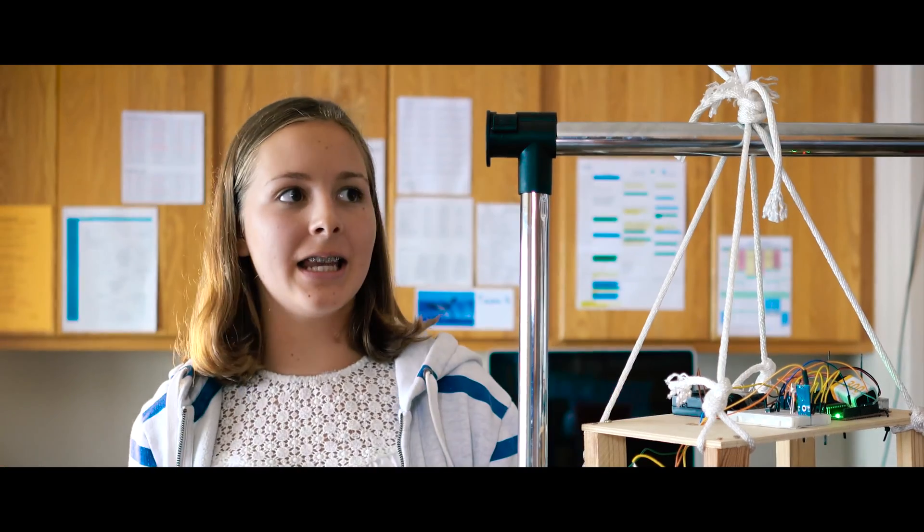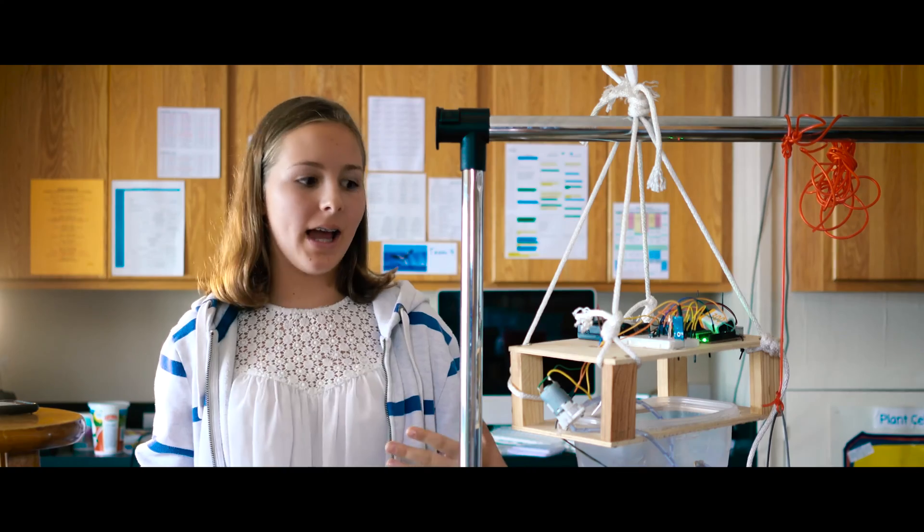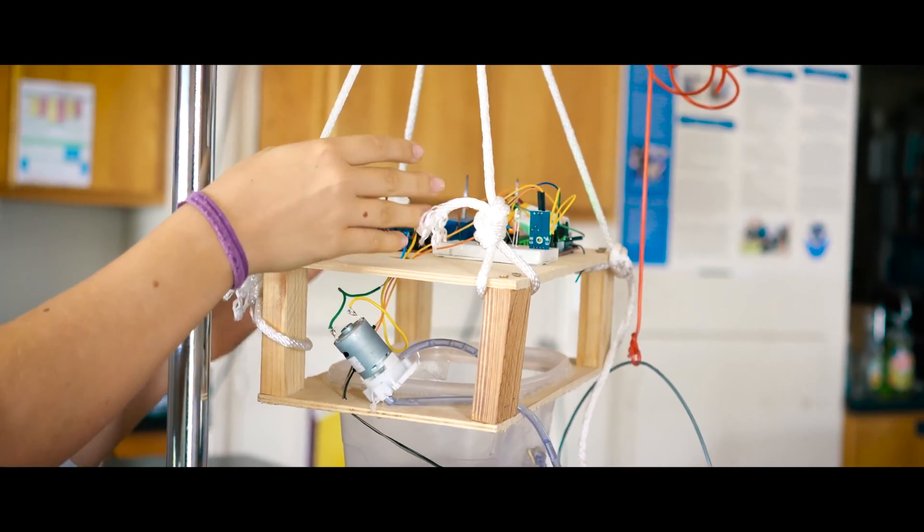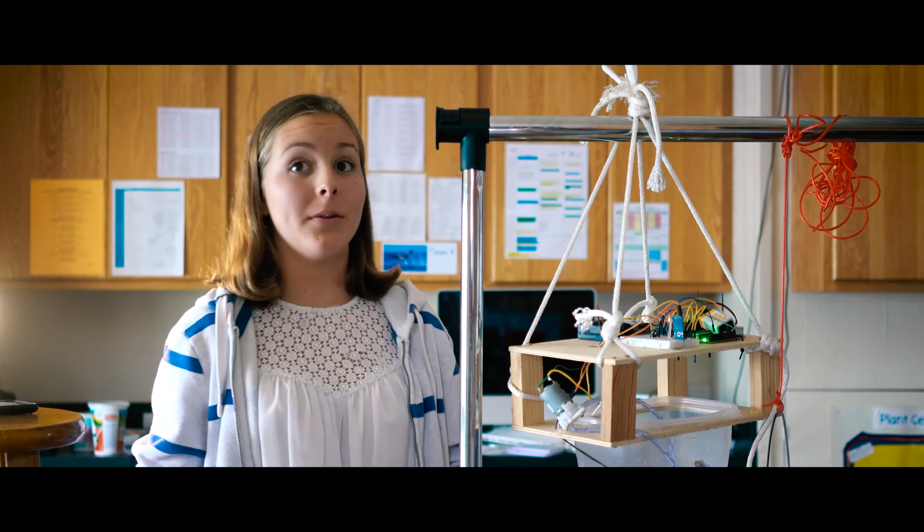For my capstone project I did an inverted tomato irrigation system. Basically what this does is I have a sensor that measures how moist the soil is, so it'll water itself without anyone having to do anything.